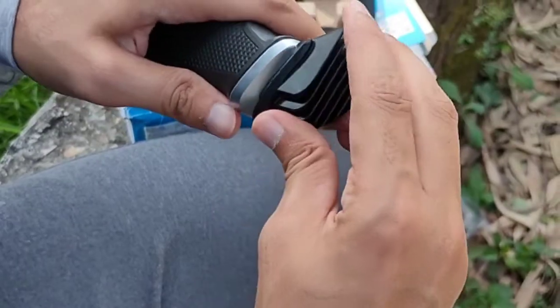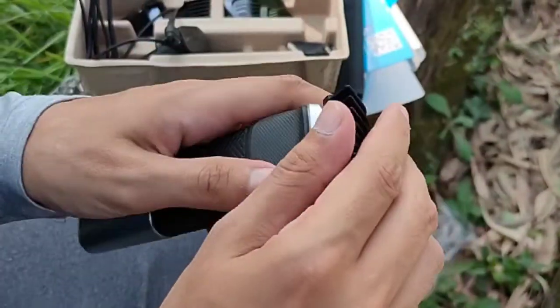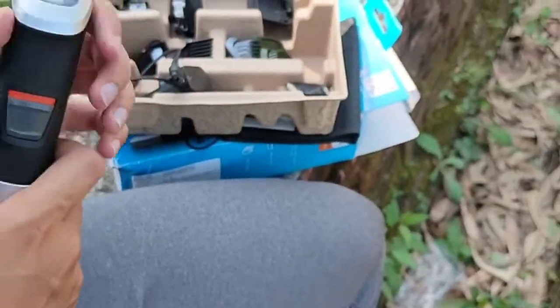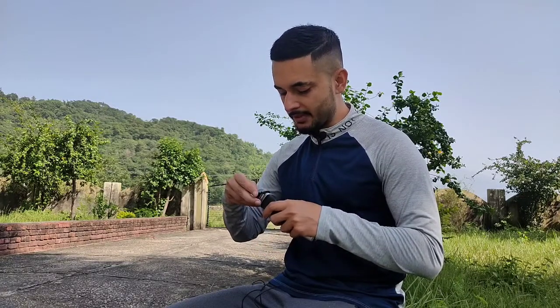As you can see, it has been turned on. After that, you just have to move it. If you want a little bit of hair or a heavier beard, you put the appropriate head on and you will achieve the look you want. There are many different heads and attachments that come with the kit.